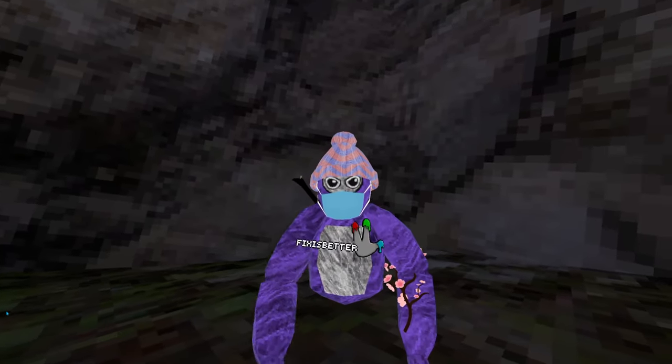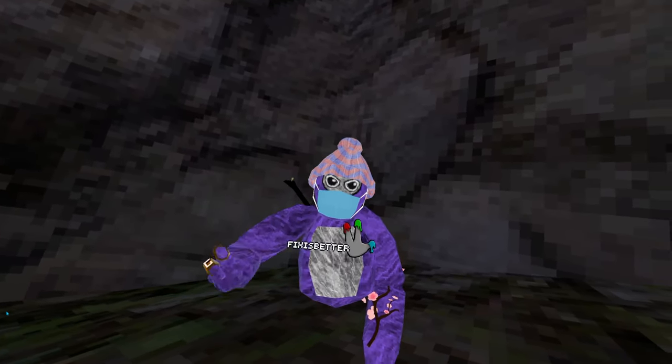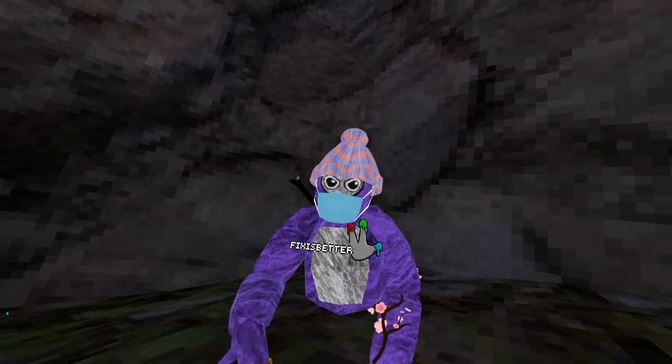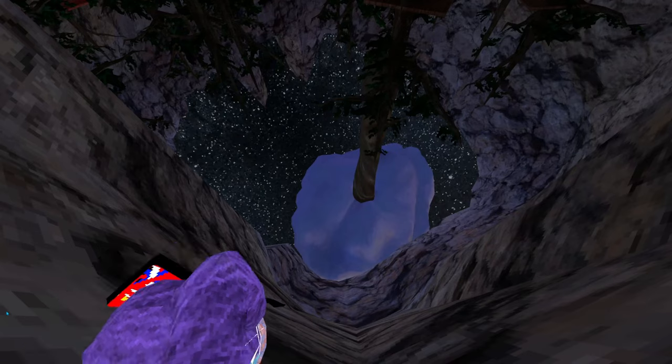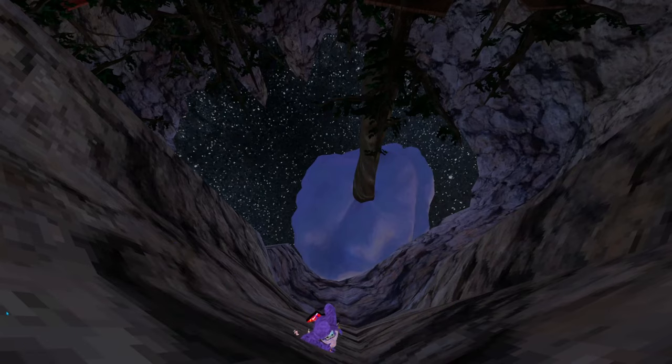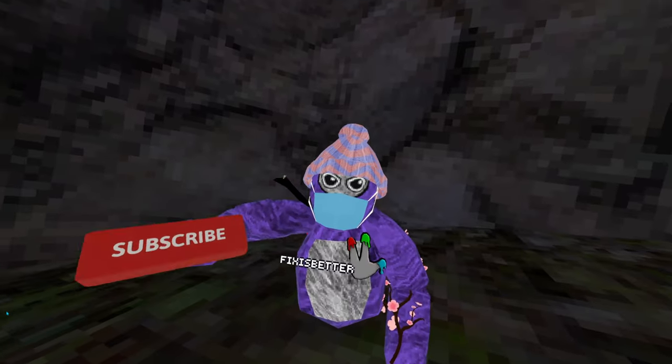Anyway, that is how to wall climb. Disclaimer: this will take about three days to really master, because you go side to side — you won't get it on your first try.